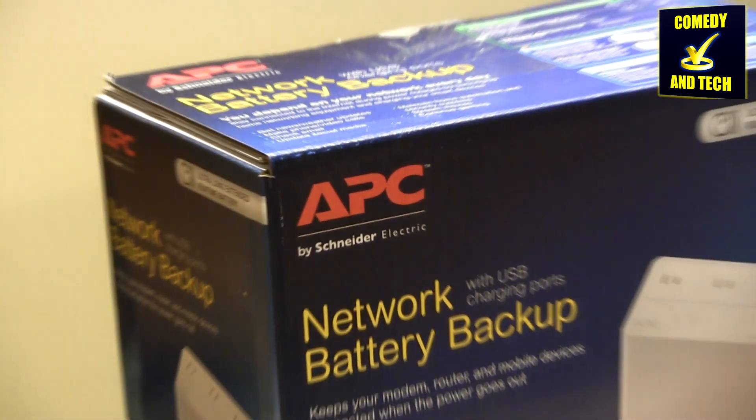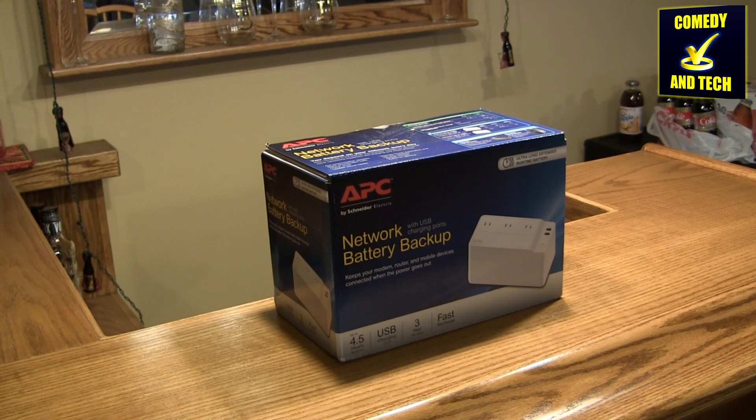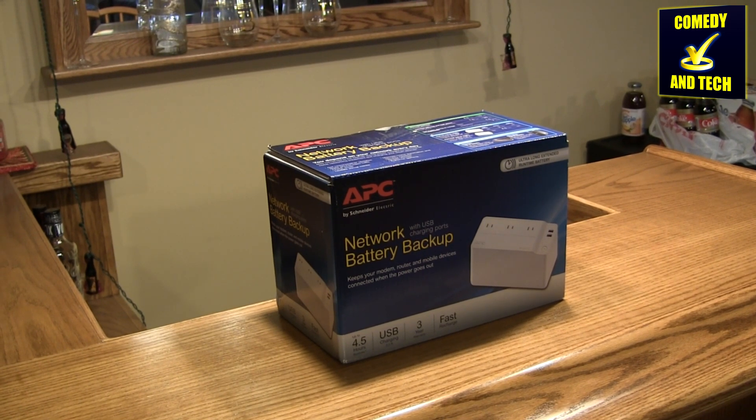Hello everyone, it's Adam A., Comedy and Tech. Today we're doing a review of the APC Network Battery Backup, BGE90M.